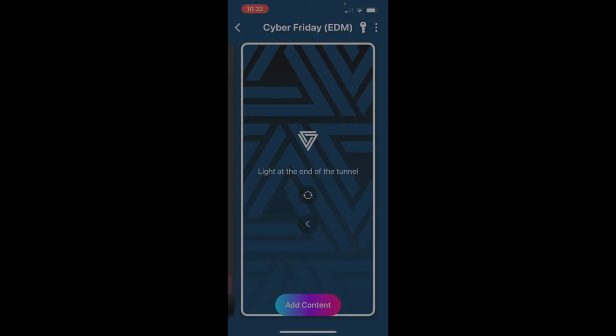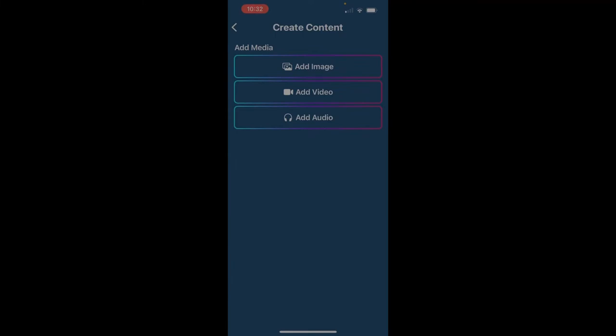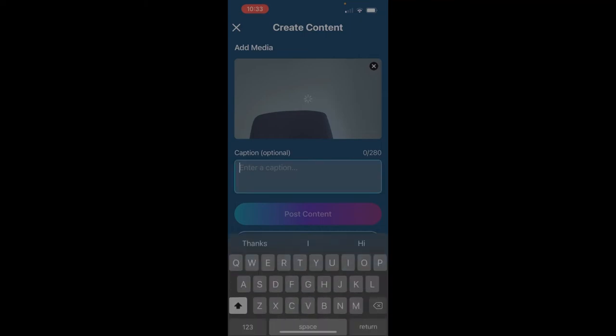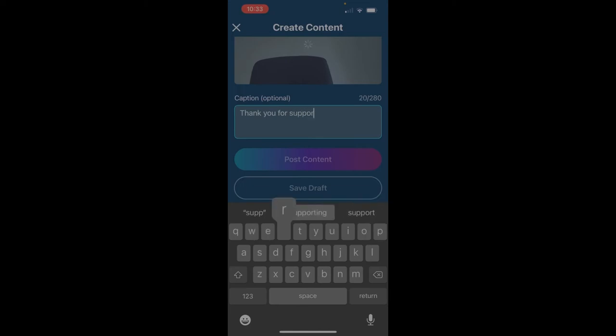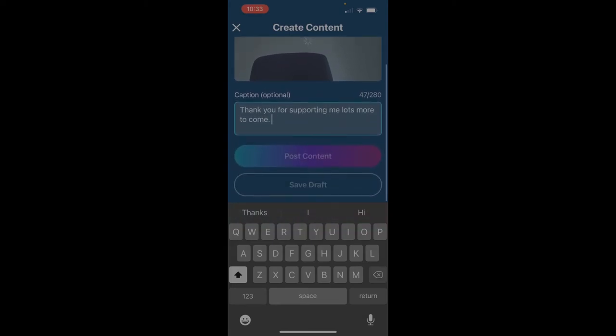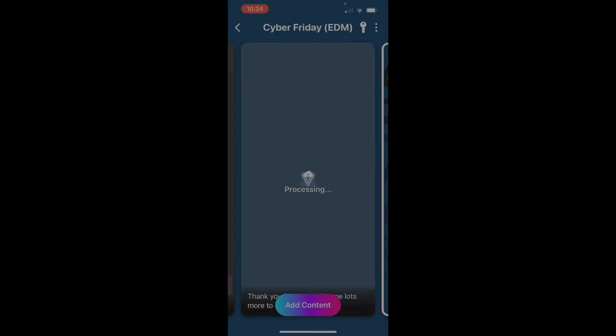If I want to add some content, I click on add content at the bottom, and you'll see I can select from add image, add video or add audio. I've just done a video, so I'm going to click add video, then media library, select the video I want to upload, and it'll start uploading. Then you can enter a caption — something like 'Thank you for supporting me, lots more to come' — and just wait for the video to upload, which can take a bit of time. When it's done, you can post content or save as draft if you want to add more information later. In the caption, you can put in links — it might be access to a Google Drive or a Discord invite code. Then I click post content and it processes and saves to my feed.